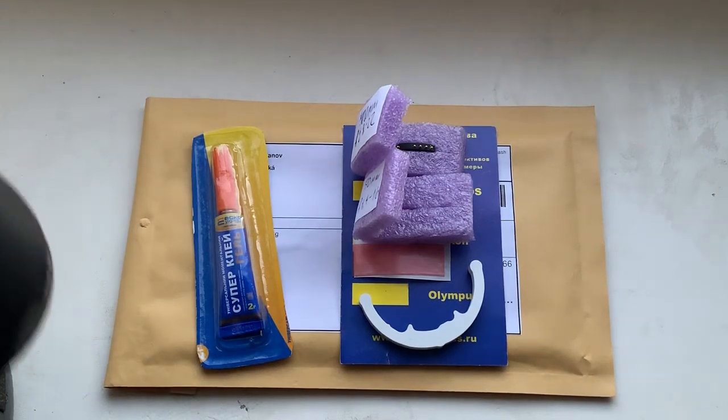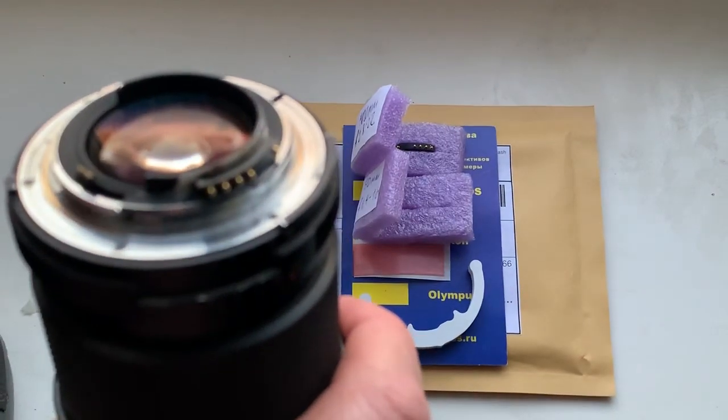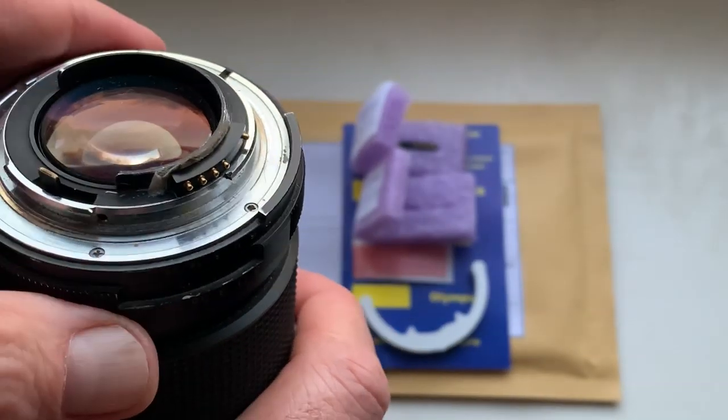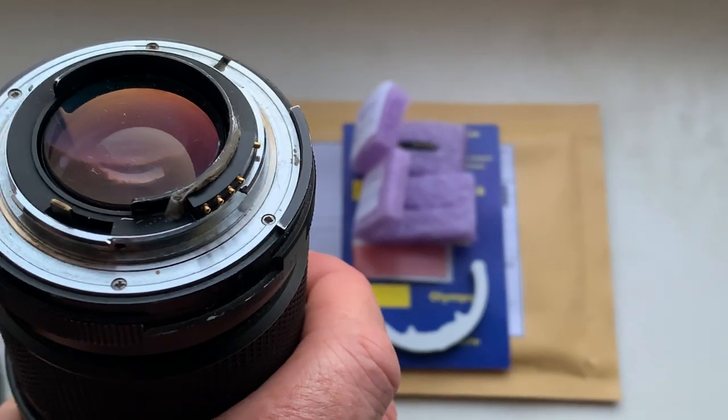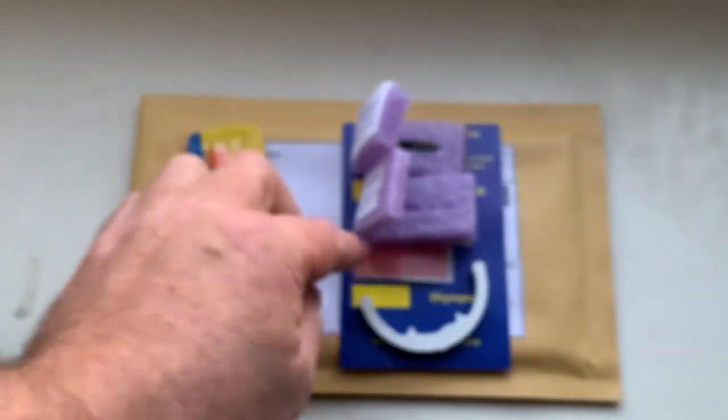Hello, this video is about your chips. Look, this is the first chip on my testing lens. My advice: first install the chip on your lens with the help of double-sided adhesive tape.